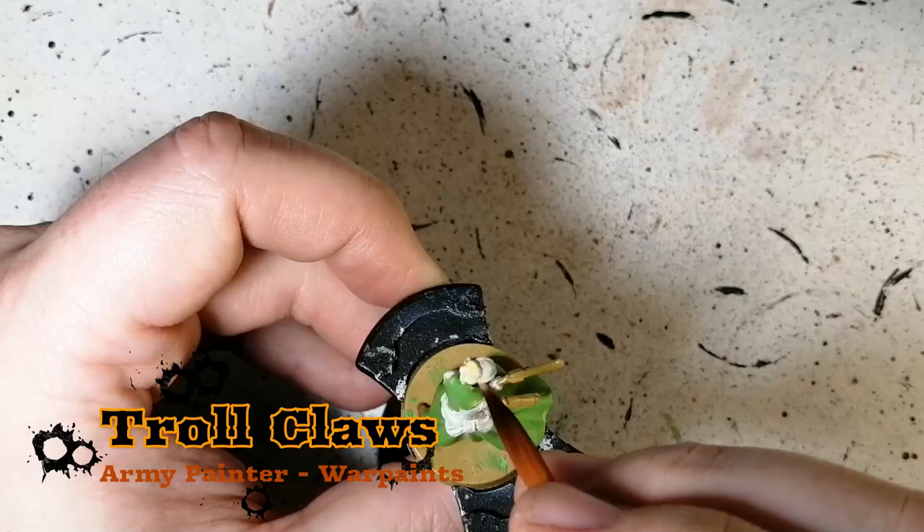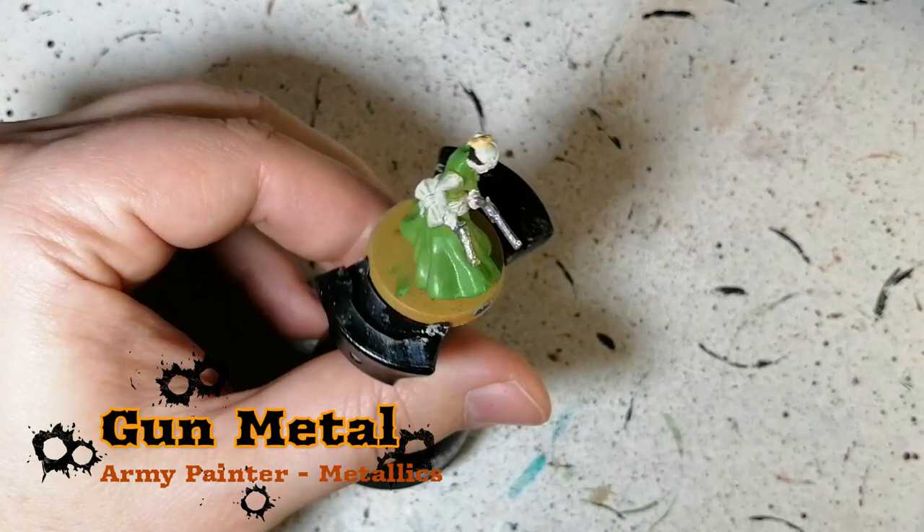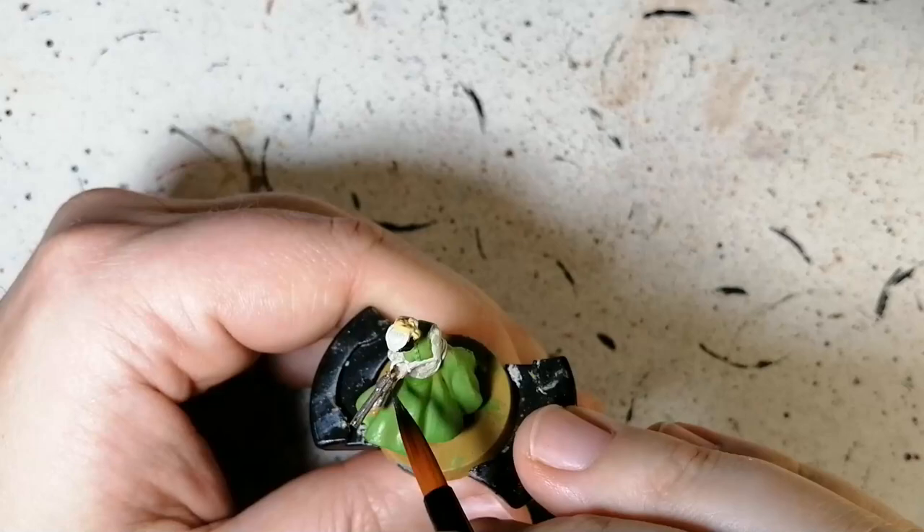Troll Claws is for that flower-like thing in her bonnet — this is why I put Crushed Skull underneath it, because it's a lot easier to paint over with this lighter yellow. So that's really cool. Gun Metal, of course, we're going to be using on that sawed-off shotgun she's holding and the pistol — a good old six shooter.